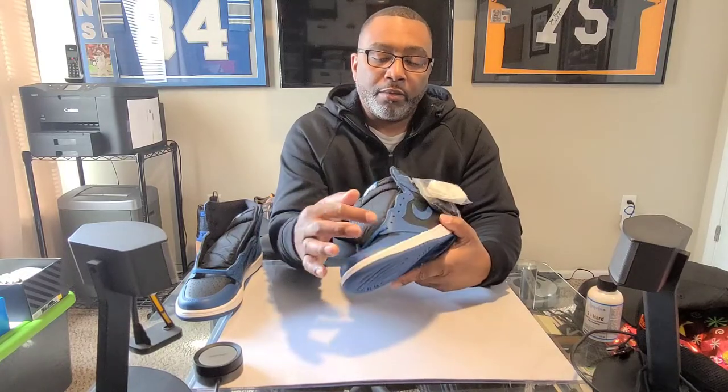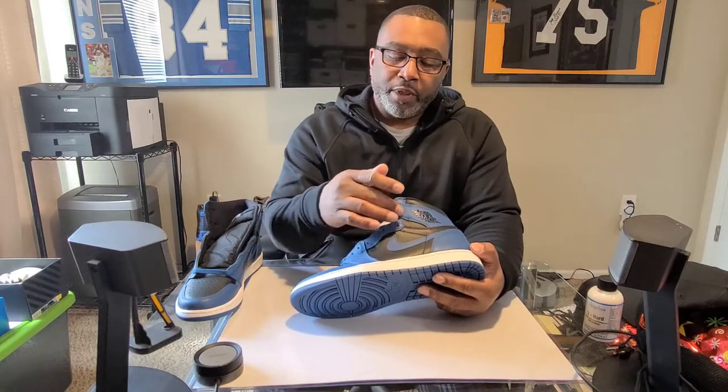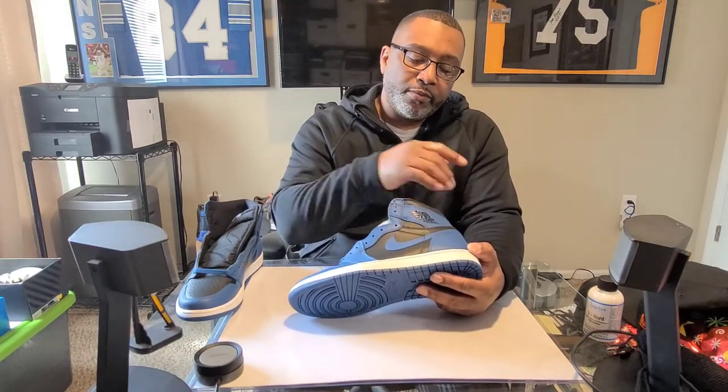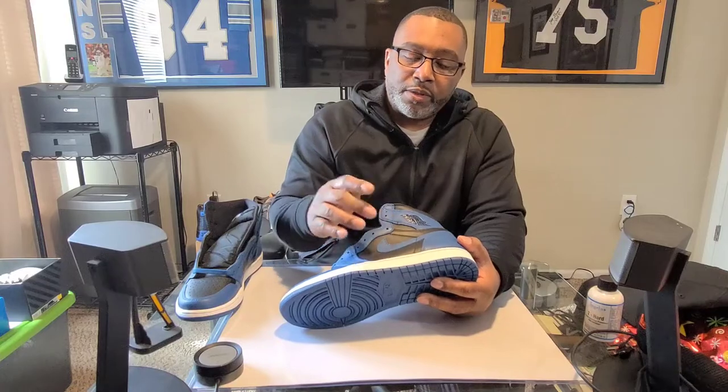Starting with the toe box: the Dark Marina Blue leather goes all the way around and it is very soft. The black at the top — I describe it like lightning because when you press down you can see the leather starting to crease, and when you let go it goes away. Very nice, soft leather with perforations for breathability. Going around the lateral panels, the Marina Blue continues all the way up to the eyelets. Very nice soft leather through to the wings, with a detailed Jordan Wings stamp. The Nike swoosh is slightly perforated leather, very soft.